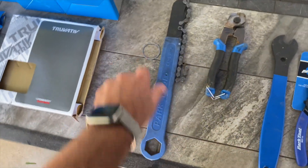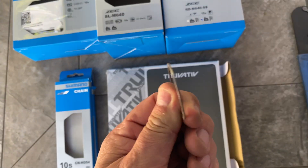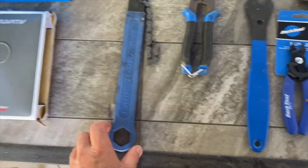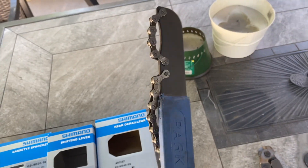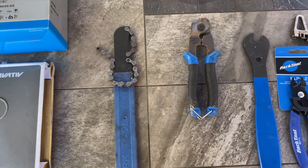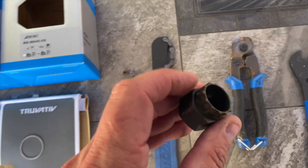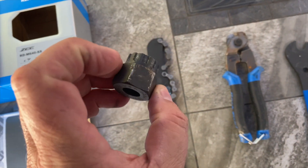Moving on to the tools — and let's back up a bit: this is the one-millimeter spacer for the cassette; I used two of them to get the right distance, and I'll put the link in the video description. Chain whip — or cassette whip — I don't know why people have so much trouble with these online. I'm seeing people take mallets and hammers to their cassettes; you don't need to. Mine came right off with just a little pressure. This is the cassette removal tool — this bolt fits into the cassette retainer bolt and you just stick a wrench around it and unscrew it.